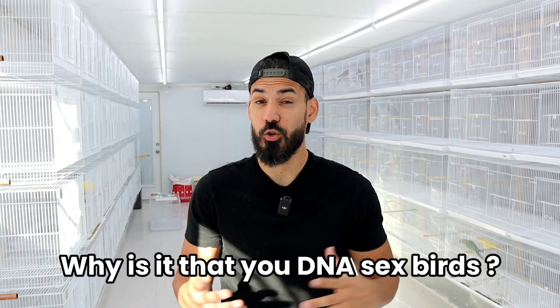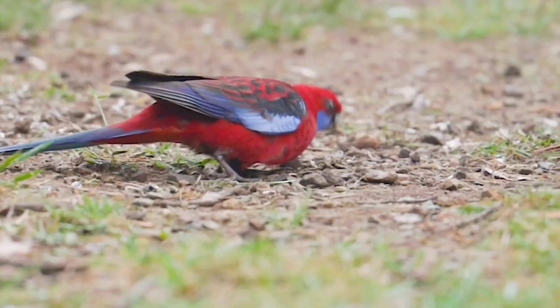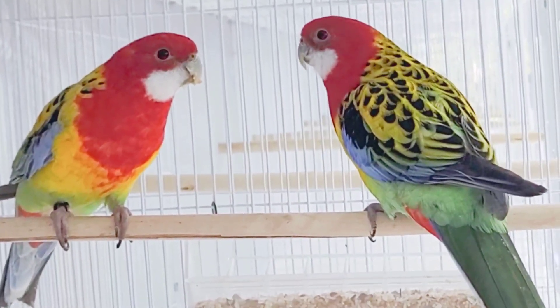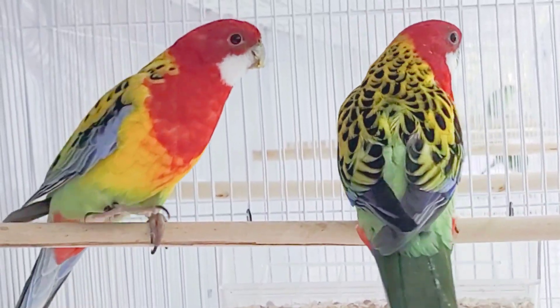we're going to be DNA sexing some of the birds that we have back here. You may be asking yourself why or how you DNA sex birds. The reason is to find out the sex. Some species, like the Rosellas we're sexing today, are monomorphic — meaning the males and females look identical. With parrots, we don't have time on our side; these birds can take years to develop sexually. The last thing you want is to go through one or two years holding what you think is a pair, only to end up with two males or two females — finding out when they either lay too many eggs or never lay any at all. So to avoid those problems, as soon as I get the birds, I DNA sex them. That way I know if they're a pair or if I need to find suitable mates.